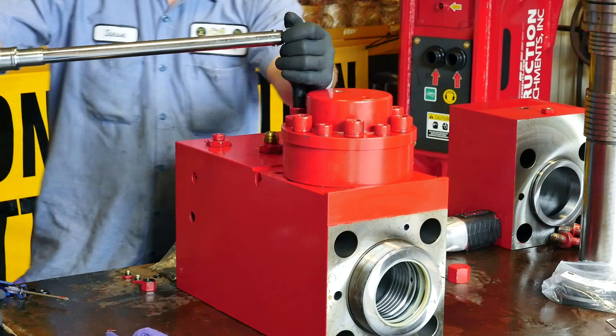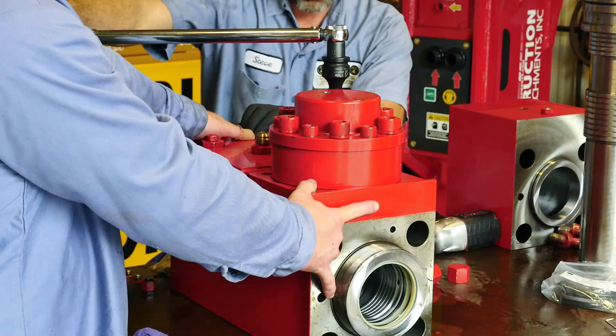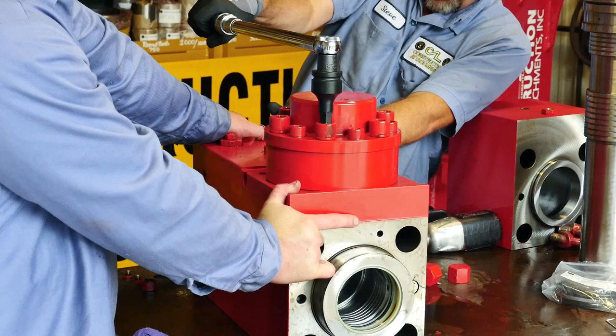Once you have replaced the bolts in the accumulator, it is time for the torque. All the accumulator bolts must be torqued to a specific specification — look in your owner's manual in order to get the correct torque specs. An important note: torque specs will change by model. Another important note: the torque specs are different on the accumulator body versus the accumulator cover.